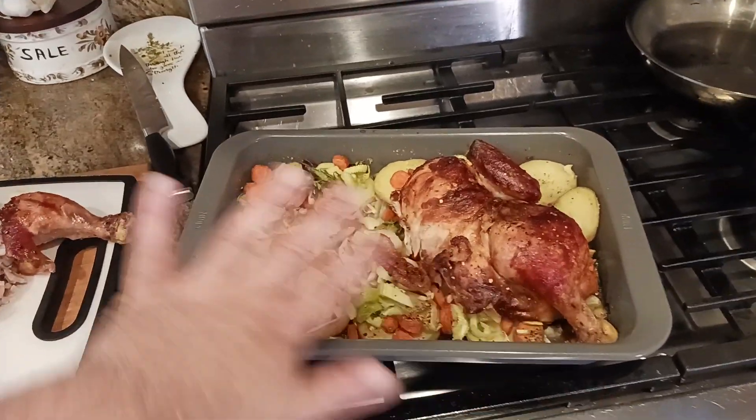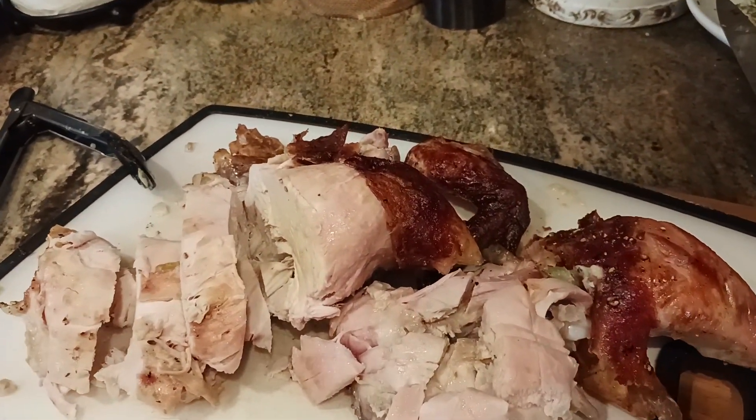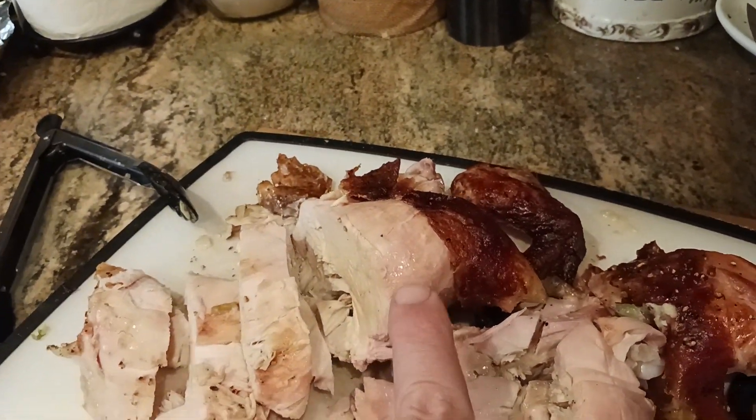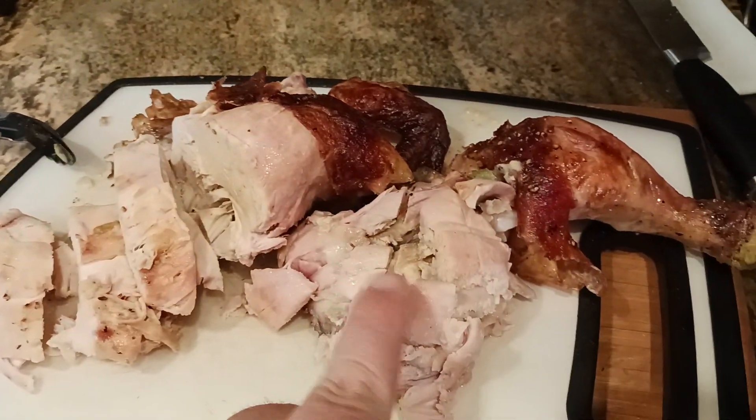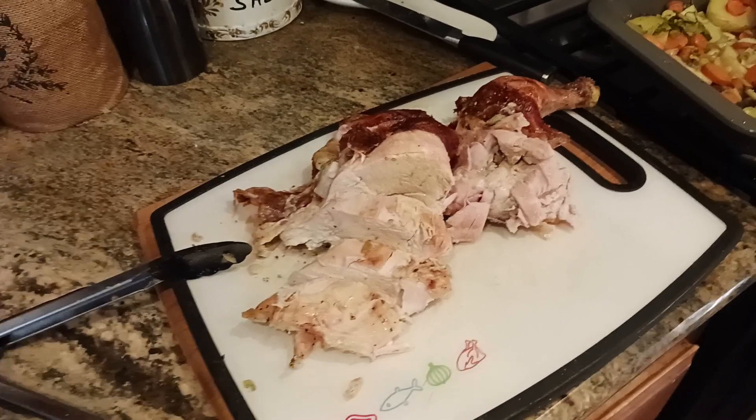I butterflied the chicken before I did all that. Anyways, you're gonna have to see the videos I posted before this one to see how we got to this point. But just look at that glistening chicken. This is so moist and so juicy — can't put it into words.